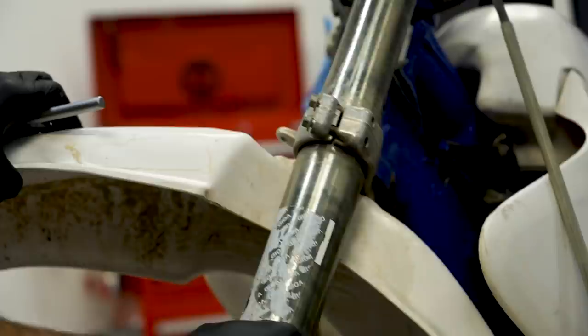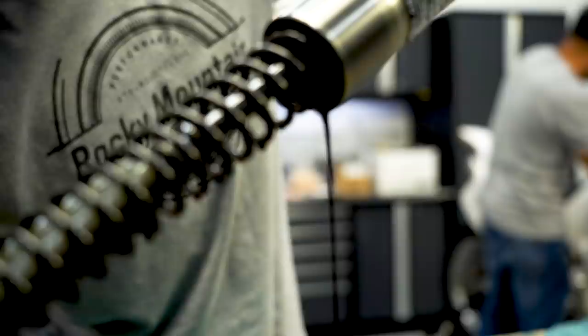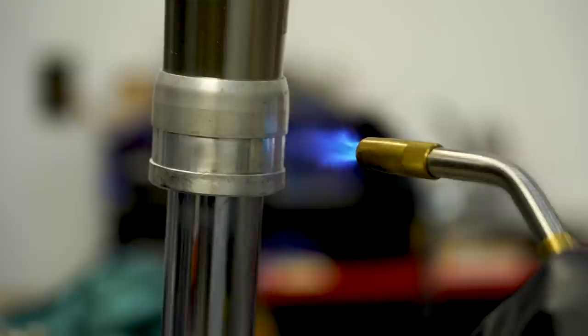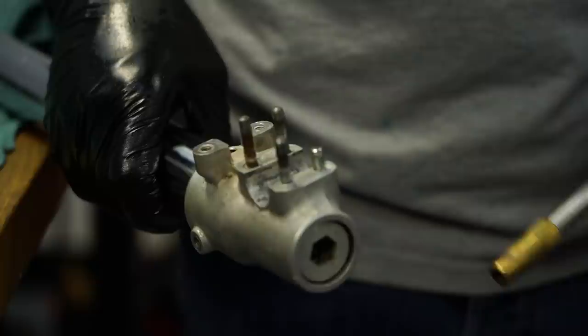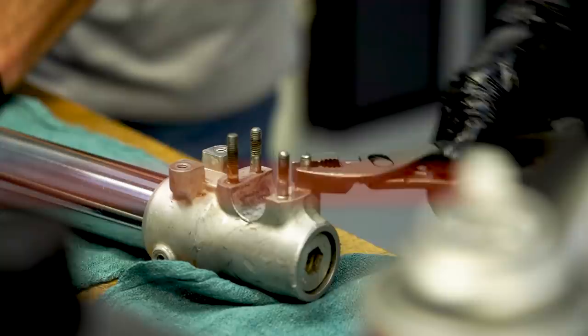We need a way to tell these bikes apart - like when you have twins and mark their arm with a sharpie. You got one H2, you gotta be able to tell them apart. We're going to see if we can get the stud up by using a little heat. Success!